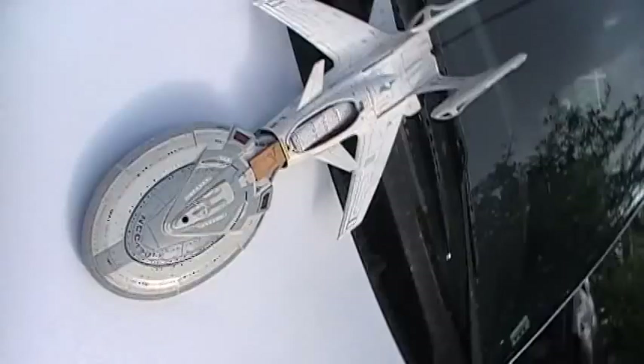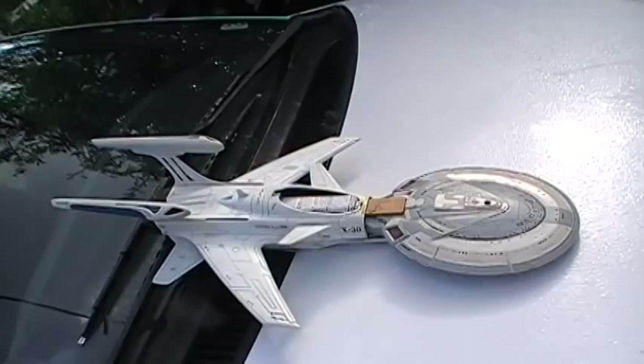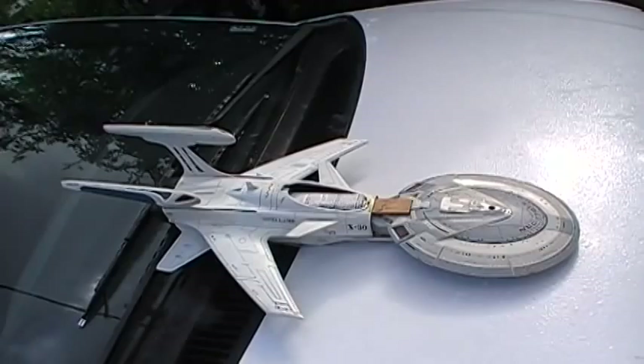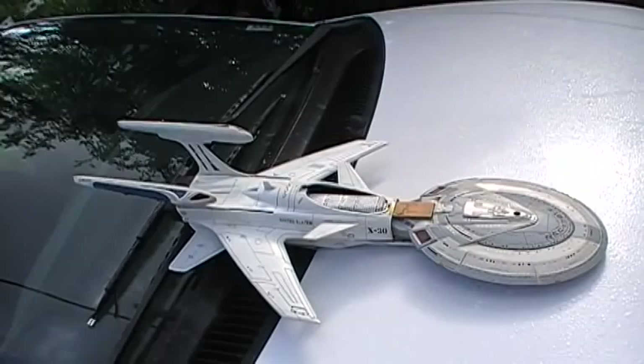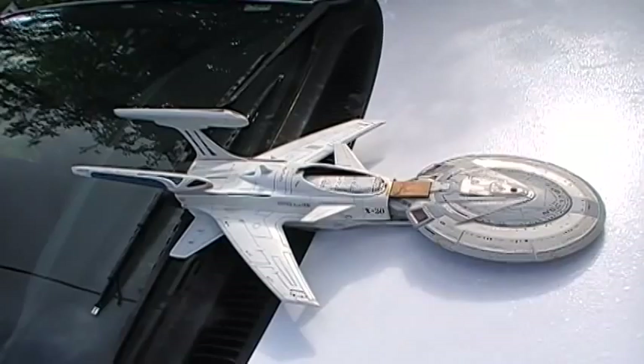I'd like to preserve, if at all possible, as many of the markings as I can to not lose that look of authenticity. Once it's been painted, I've got a whole bunch of decals from different starships and other things that I'd like to use to finish it up.